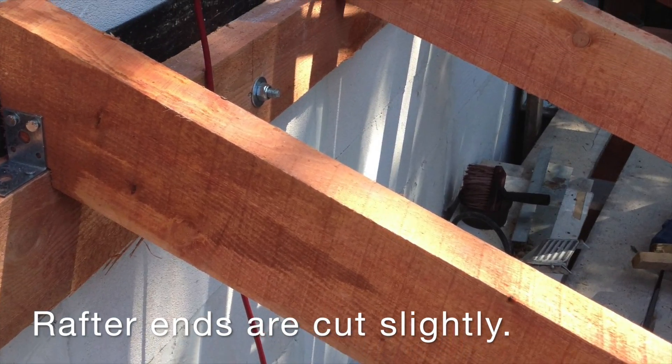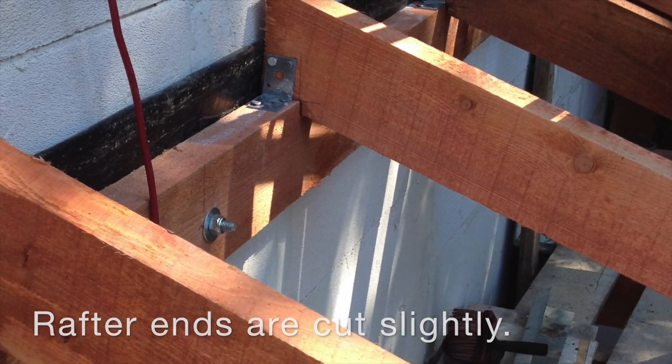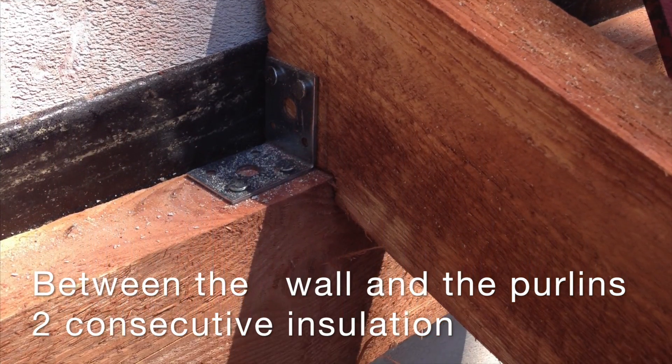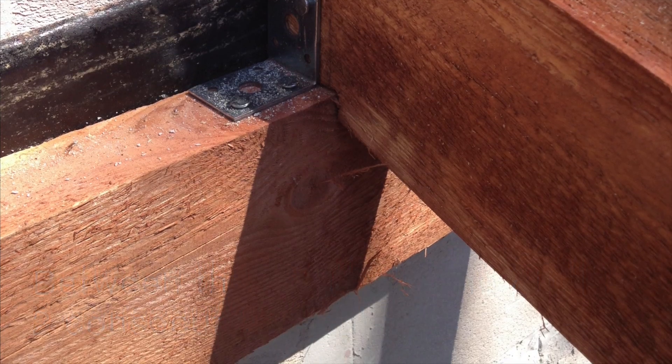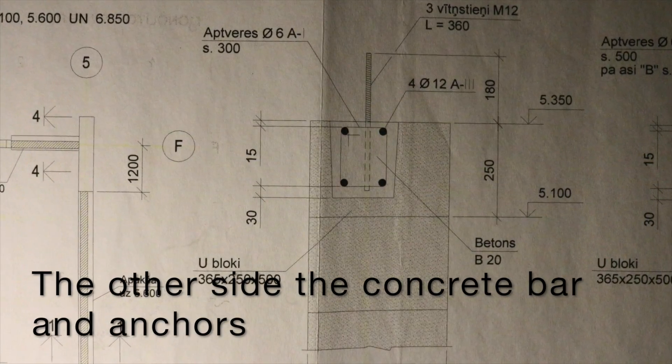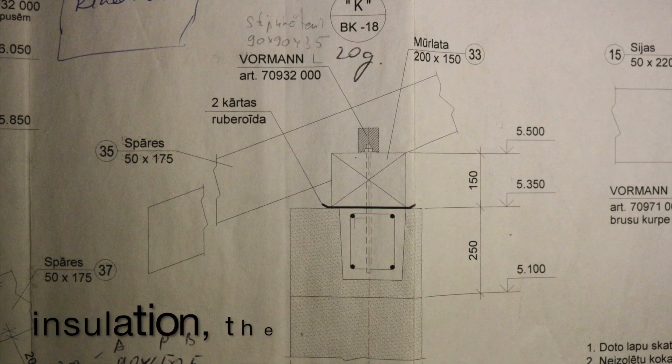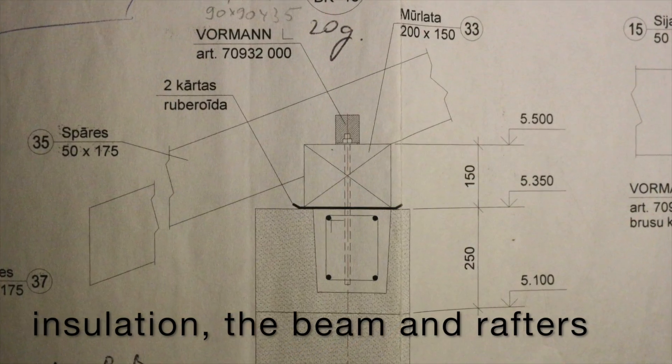Rafter ends are cut slightly. Between the wall and purlins, apply two consecutive insulation layers. On the other side, the concrete bar anchors the insulation, the beam, and the rafters.